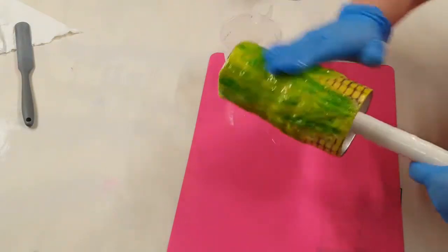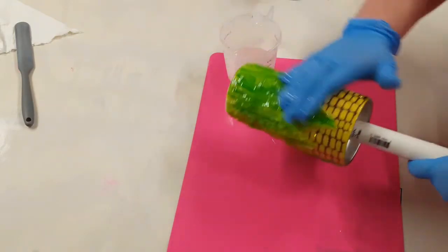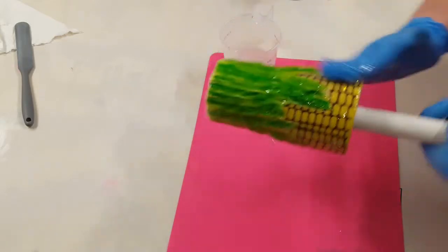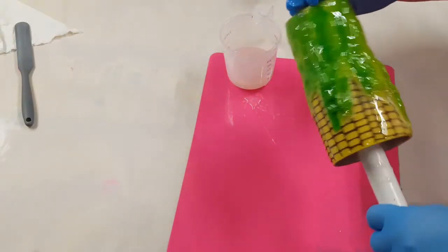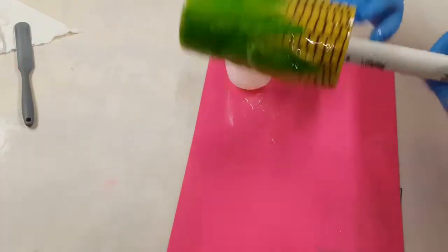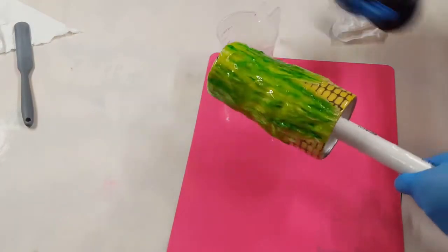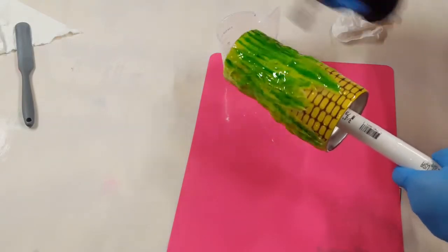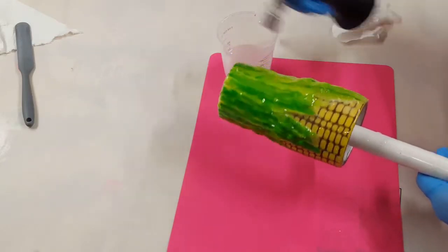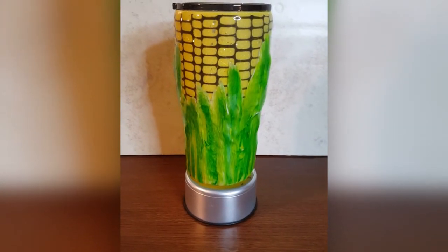After the Mod Podge is dried I'm going to put my first of three layers of epoxy on this cup to finish it. Just clear epoxy all over the cup — I'll hit it with my torch to get any bubbles, put it on my turner and leave it spinning to cure. On the second layer I will give it a light sanding, clean it really good with some alcohol, and then put my third layer of epoxy on.